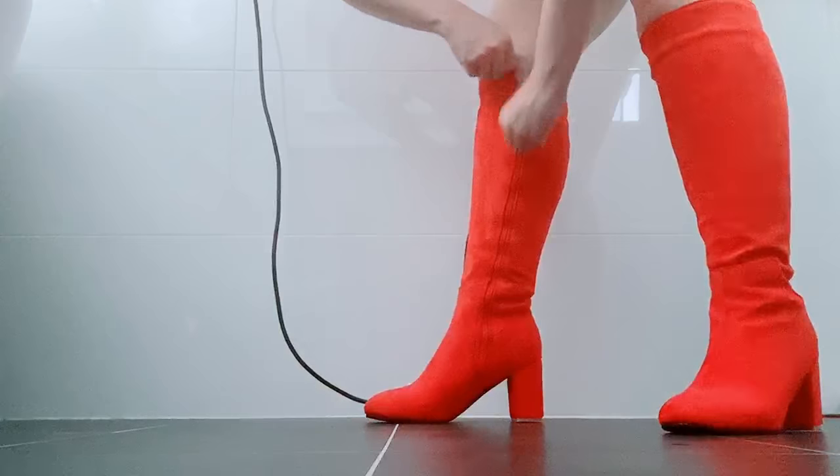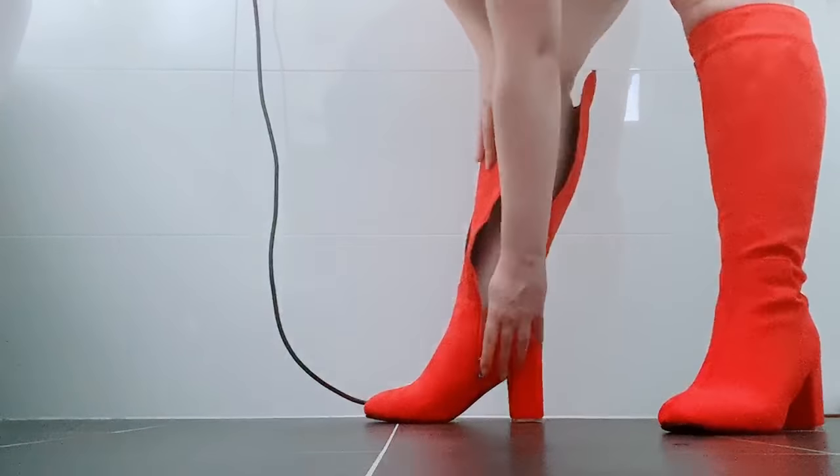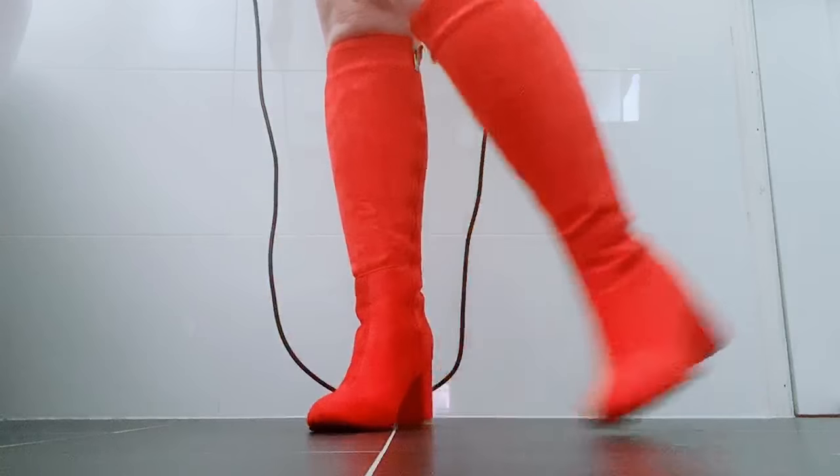I tried the boots on again every day leading up just to check I could still get into them comfortably, but if I found them getting tighter again I just repeated what I did until I could zip them up nicely. I really hope this method works for you — thank you so much for listening and good luck.